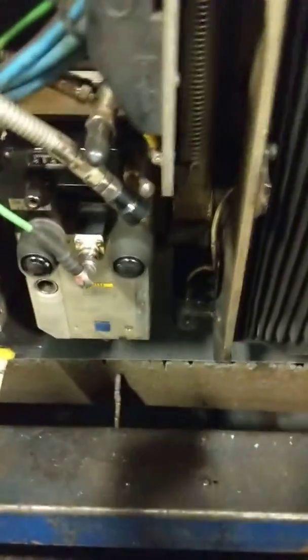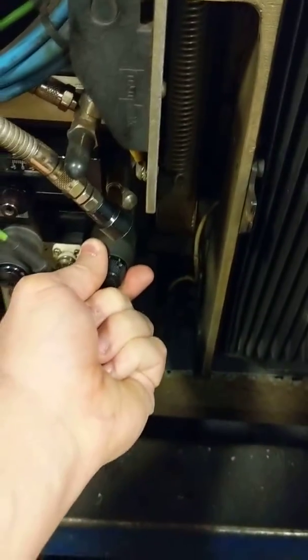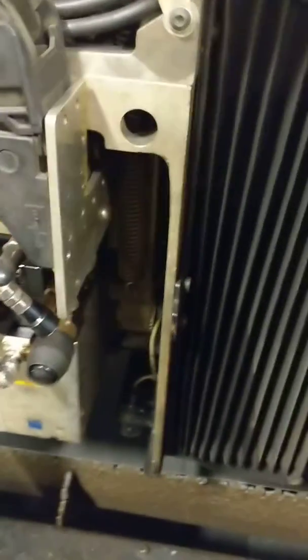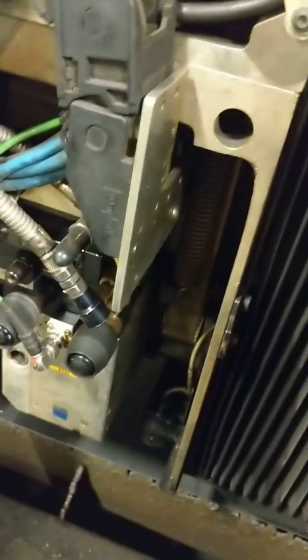If you got to adjust it, there's your knob that you got to adjust. Here's your number one, here's your number two. That's why on this diagram I got one and two. Everything looks good. Nozzle's aligned.